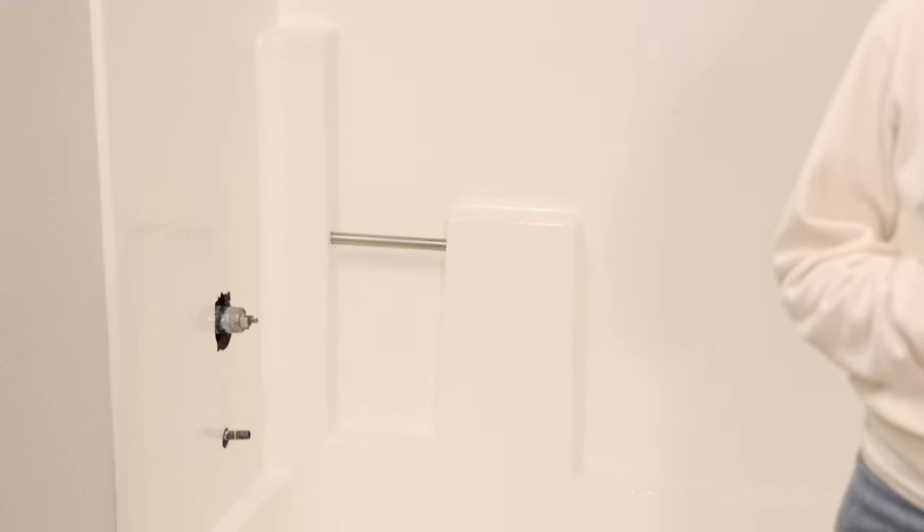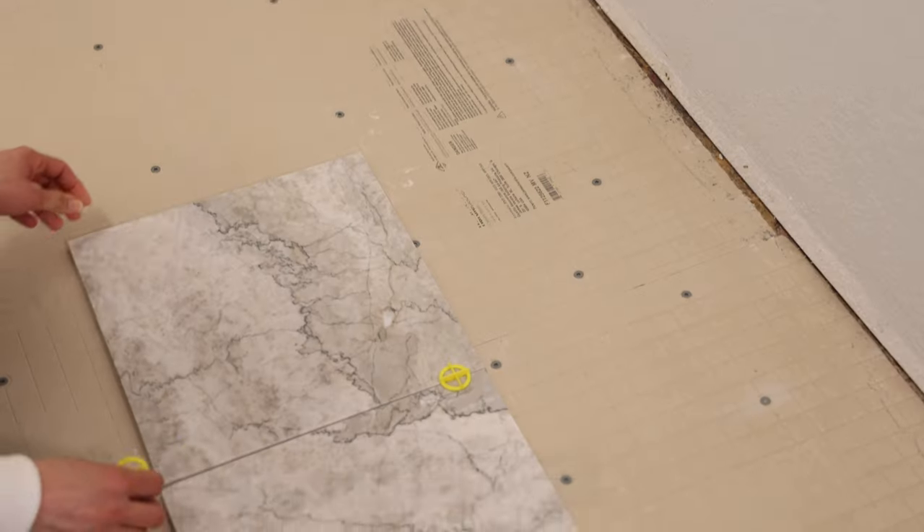Welcome to day four of this bathroom project makeover. Today we are working on the floors. Yesterday we finished painting the bathtub - it was definitely a tricky job, it took three coats to fully cover it, and we used the Rustoleum Tub and Tile product; it is really good and we definitely learned how to use it as we went. If you guys are interested I can make a separate video on this entire process since I'm planning on doing the same in my bathroom - let me know in the comments below. But for today, let's start laying some tiles.